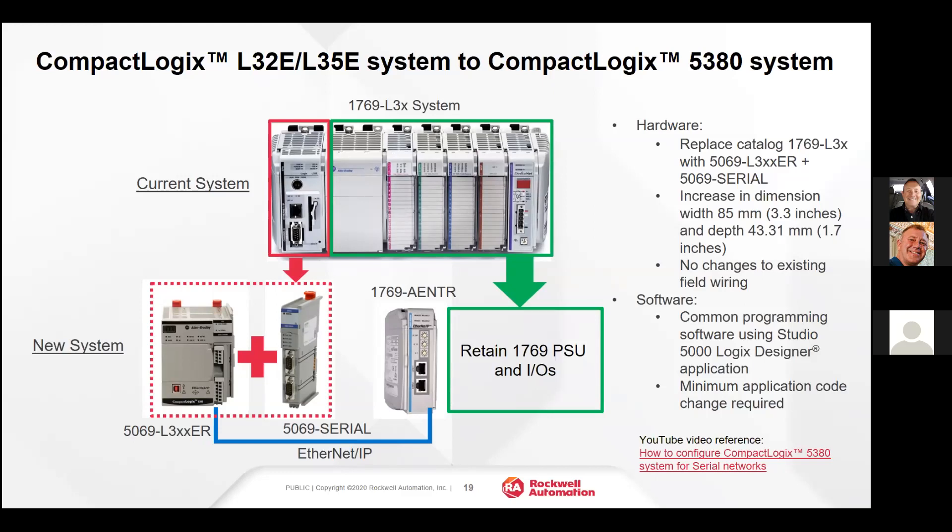We can also retain the 1769 IO, which will be with us for a very long time. In this scenario, we would take the CompactLogix 5380 and replace the L35E or L32E, then put the 1769 IO onto an Ethernet adapter — the 1769-AENTR. By doing this, we retain all of the field wiring and the 1769 IO, avoiding the expense of replacing that.